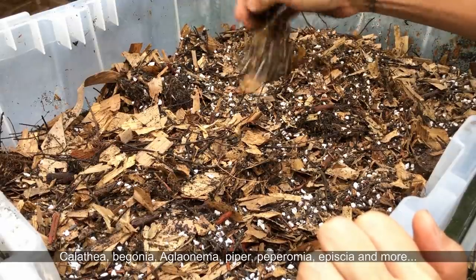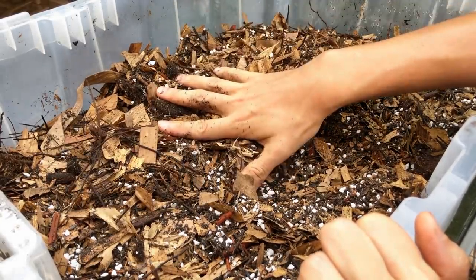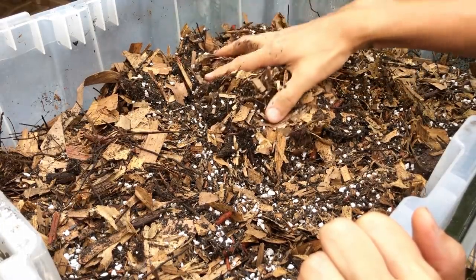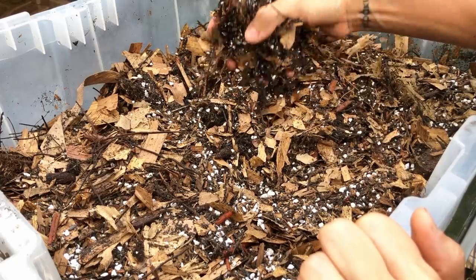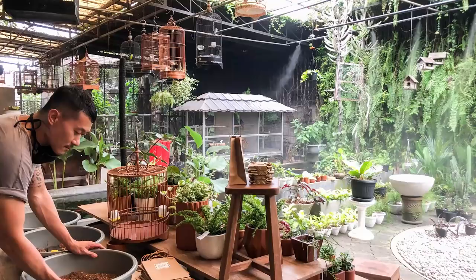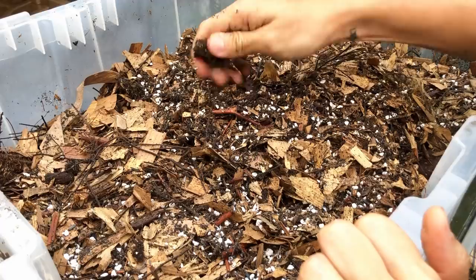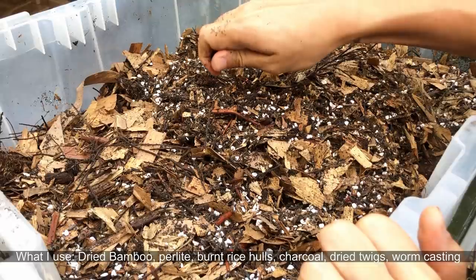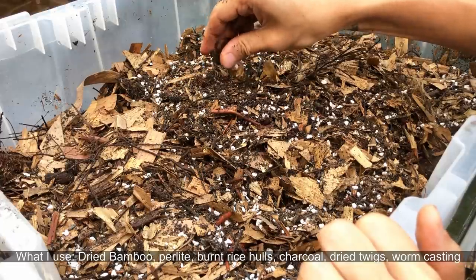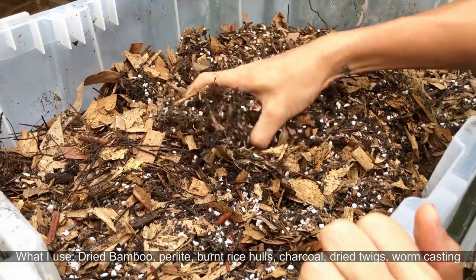I'm going to quickly go through the ingredients and why we use them. The potting mixes in this series aren't really branded — we want to keep them homemade and inexpensive. They're currently available at Prima Flora, which is our main distributor, so do check them out there. If you want to try making them yourself, feel free — there's no exact recipe, no right or wrong. Everyone has different ingredient availability in their region, so adjust according to what you have.